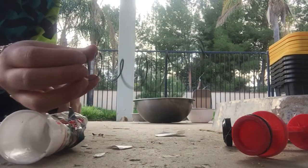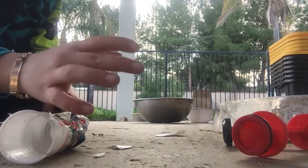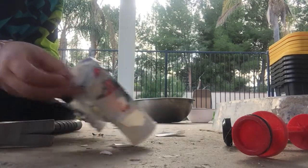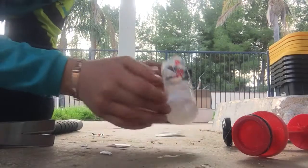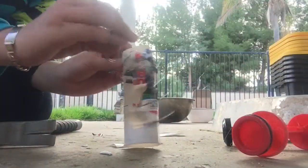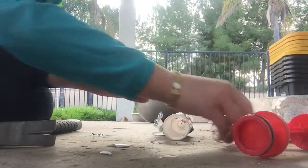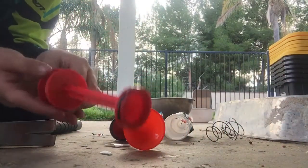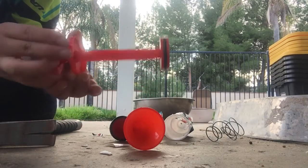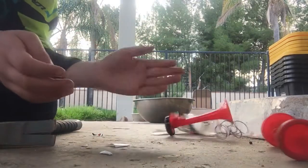Look at this — it's the spring that didn't work, and that's all. So what was inside of here was just a spring, so it can make air or something. This is the part.